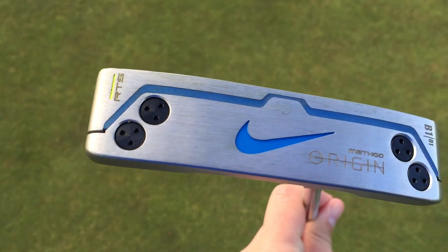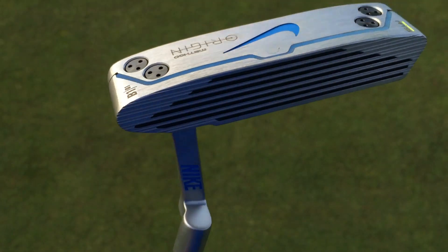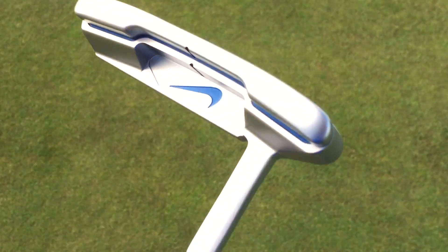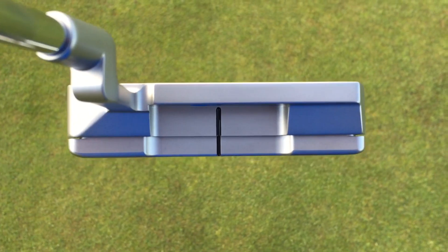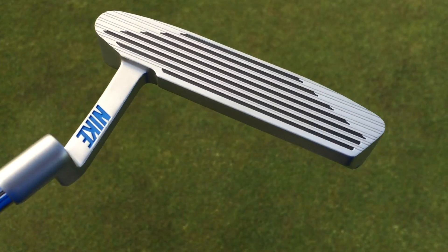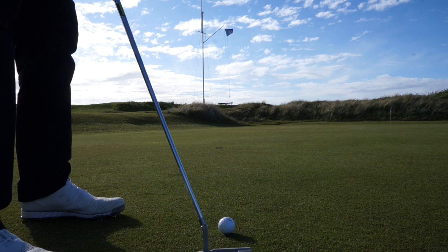So what Nike have done — and apparently this is what they do every time they bring a product out — they've taken information from their athletes, their best players in the world, the Rory McIlroys of this world, and said: what do you want in a putter? And apparently the most resounding response was something very simple — nothing too flashy. So Nike took that and said, let's try and make something simple but pack it full of technology. And apparently that's what they've done.